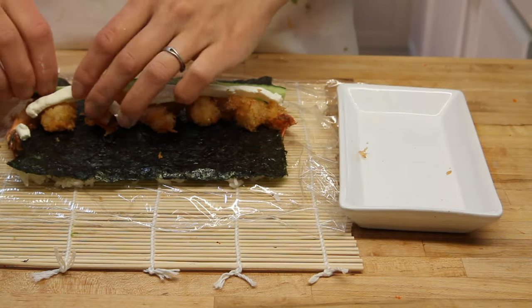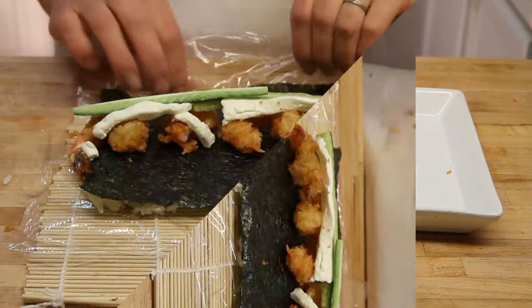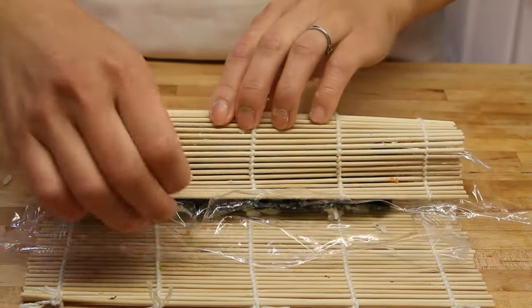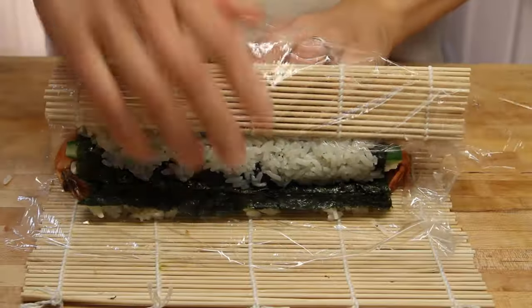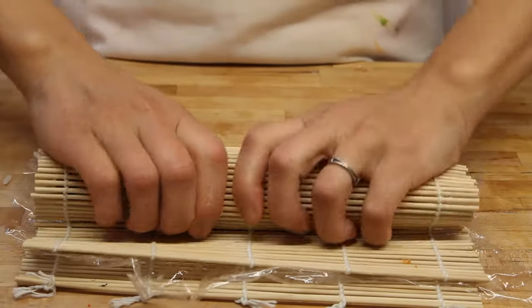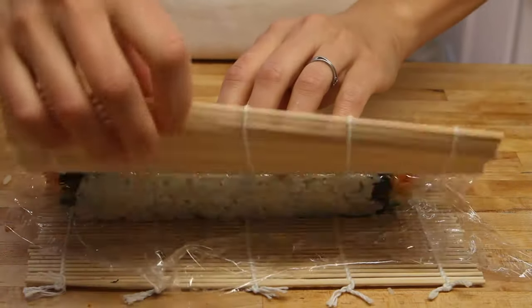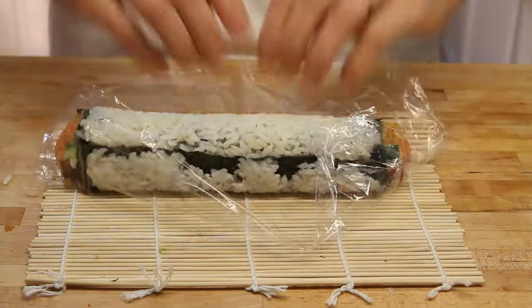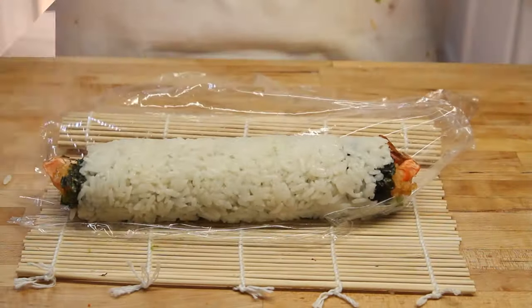Once we have that lined up like so, we're going to go ahead and roll it up. You notice when we go over, if it's a little full, be gentle — work it nice and easy and use a firm but gentle grip to get it all together. The cream cheese will give a little bit. You don't want to mash everything together, but you do want it to solidify into that solid, tight roll that you're looking for.